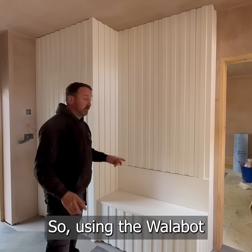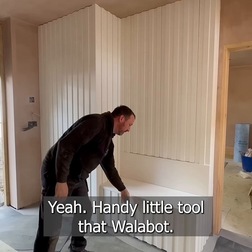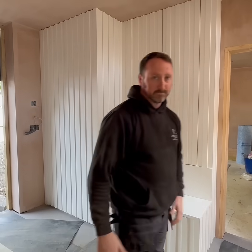So all the fixtures using the wall about, we've got quick fixes to the wall. But yeah, handy little tool that wall about.